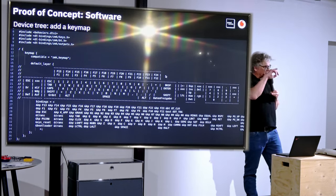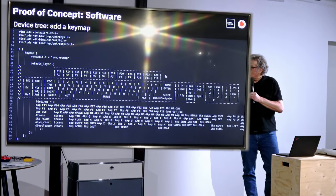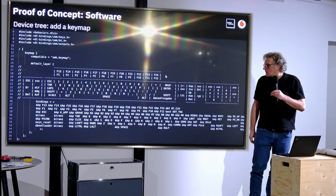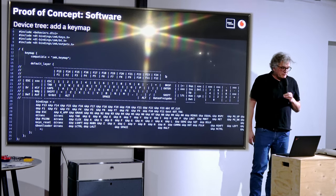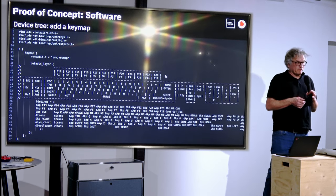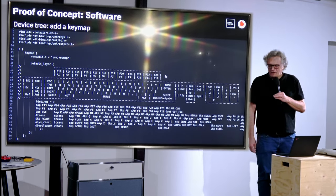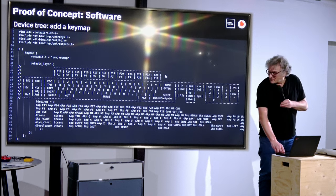In the device tree we also define where we have switches at which intersections of rows and columns, and I need the key map to assign key codes or functions to these switches. That is still very easy. With this keyboard I also have to come up with a good key assignment, because it's old school and has no Windows key — which is not very sad because I'm using Linux anyway.